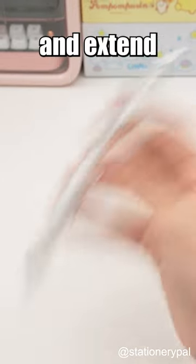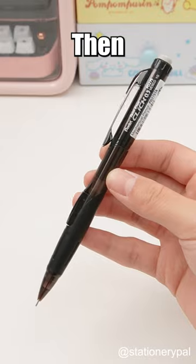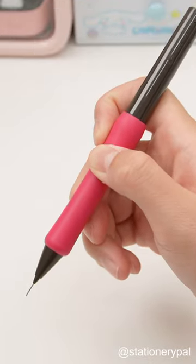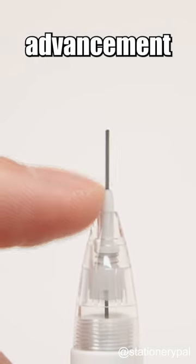First off, we've got the Shake and Extend mechanism from Pilot Dr. Grip and Tombow Mono. Then there's Pentel's nifty side-click action. Don't forget about the Pilot Olno's bending lead advancement. And, for the ultimate inconvenience, Faber-Castell's automatic lead advancement.